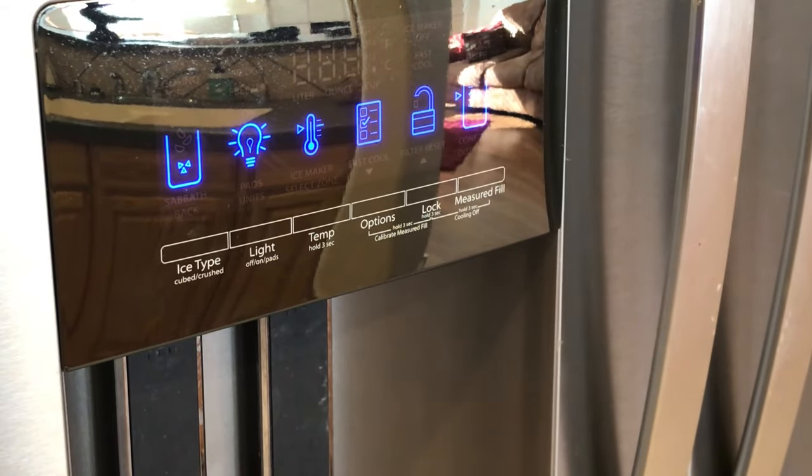And that is how you change the temperature on a Whirlpool fridge. Hope the video was helpful. If it was, I'd appreciate a like and a subscribe. Check out my other videos — I try and publish how-to videos weekly, and I'll catch you in the next one. Thanks for watching.